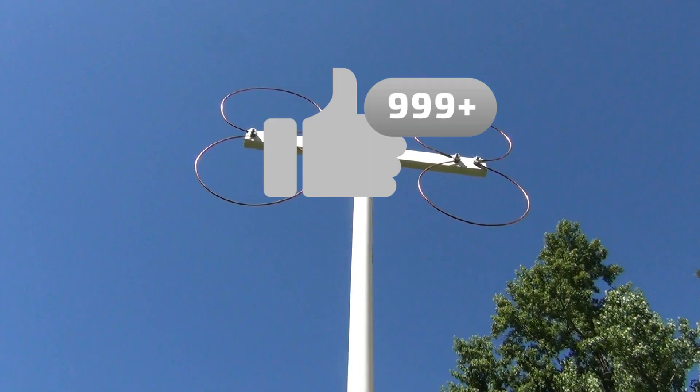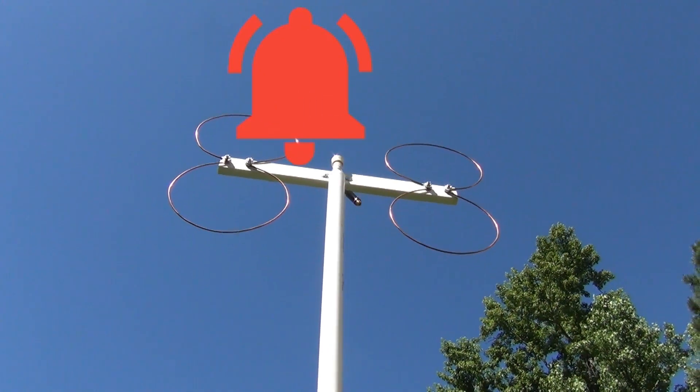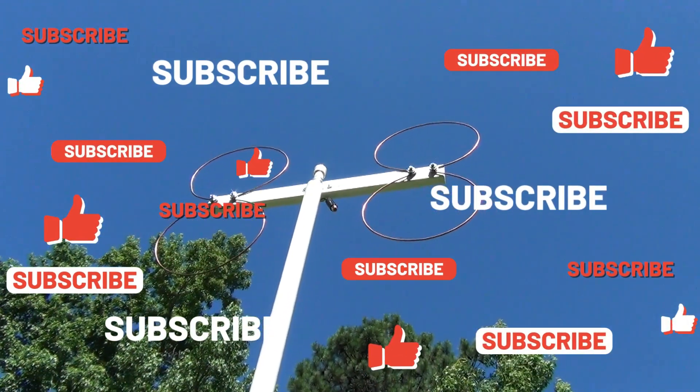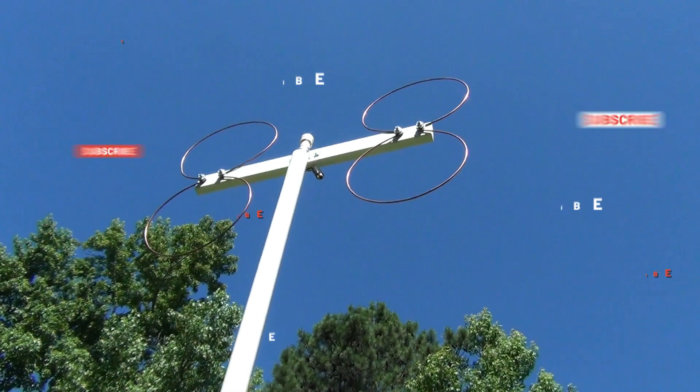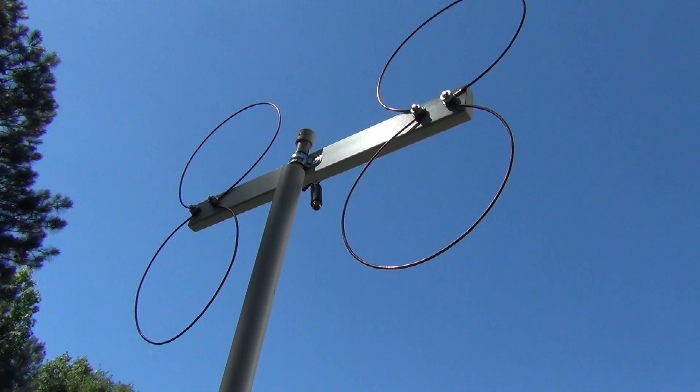Thanks for watching. Don't forget to high-five the like icon, jingle the bell, and subscribe to my channel. I'm having a fun time sharing my antennas, campers, and other videos with all of you, and I can't thank you enough for tuning in. Until next time, keep watching TV!